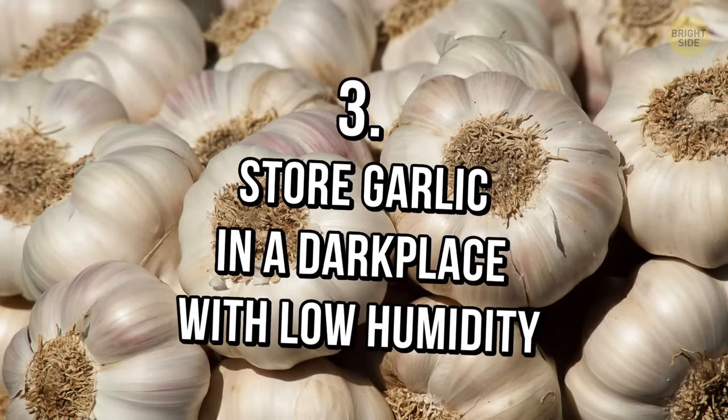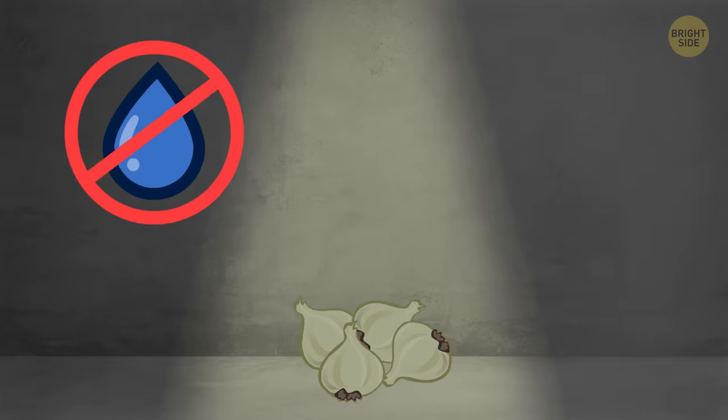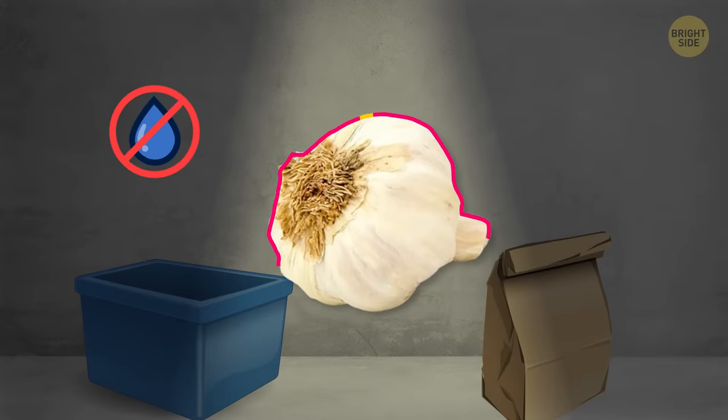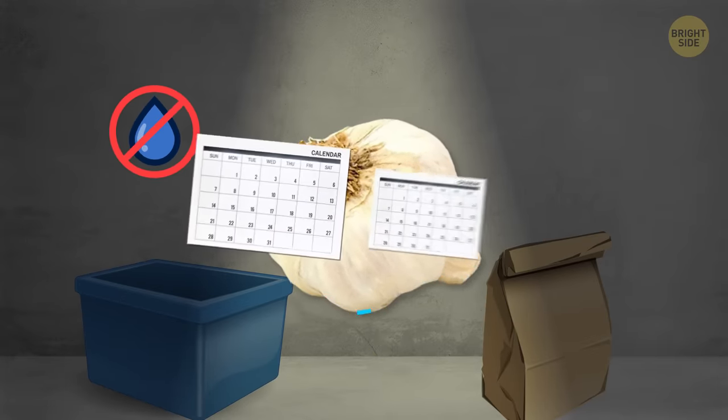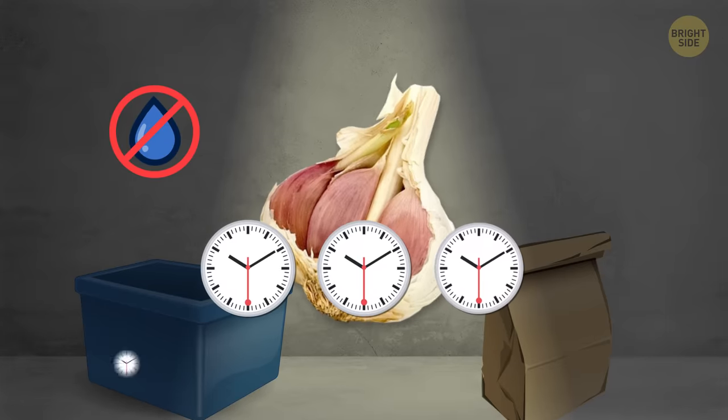Tip 3: Store garlic in a dark place with low humidity. It's best to keep them in a dark, dry place like a container or a paper bag. Keep in mind that if the whole garlic bulb stays intact, it can last up to 2 months. But the storage time of separated cloves is only 3 to 10 days.